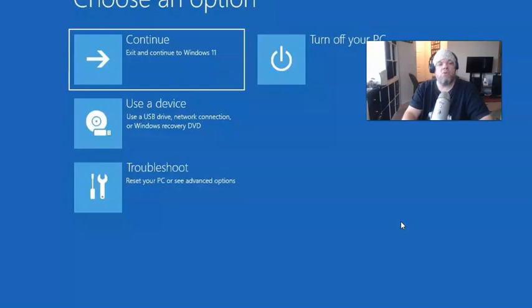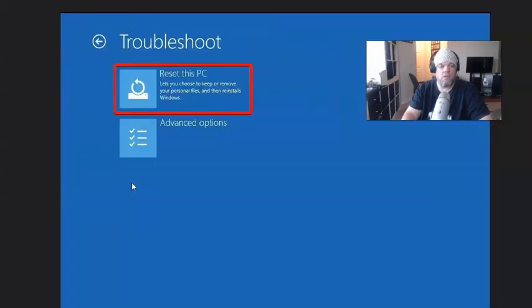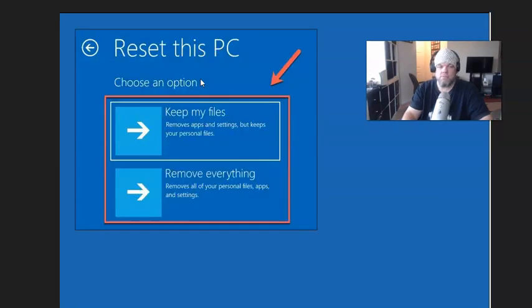From that screen, choose an option — you want to choose 'Troubleshoot,' then choose 'Reset this PC.' It gives you two options: 'Keep my files' or 'Remove everything.' I would choose 'Remove everything,' for example if you got a virus and want a clean slate. That process also takes about 45 minutes.